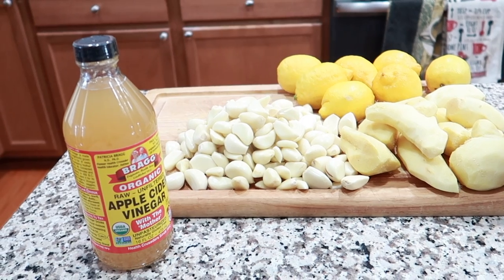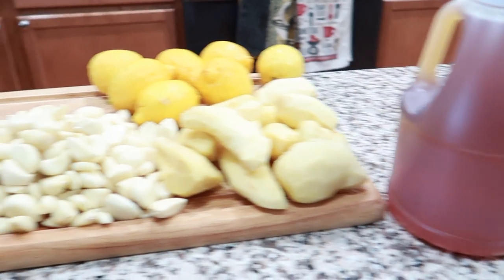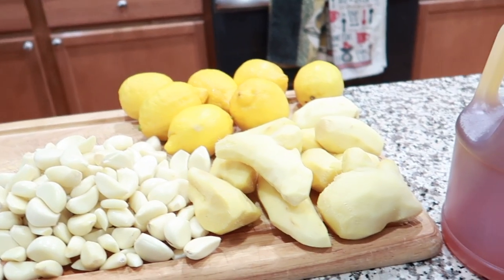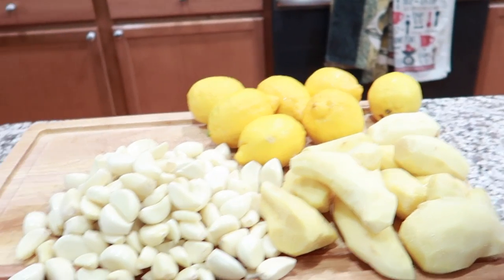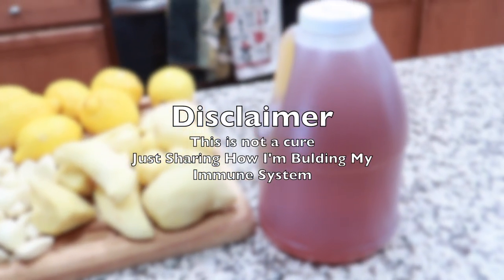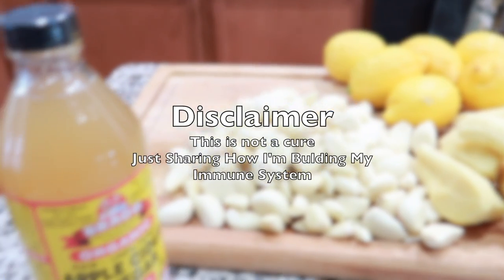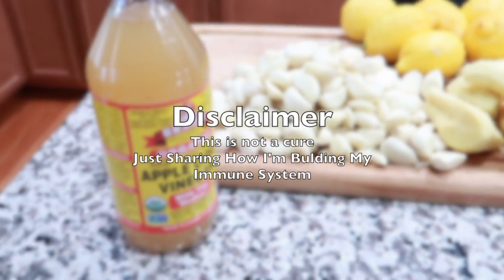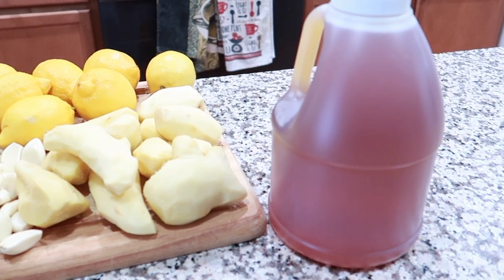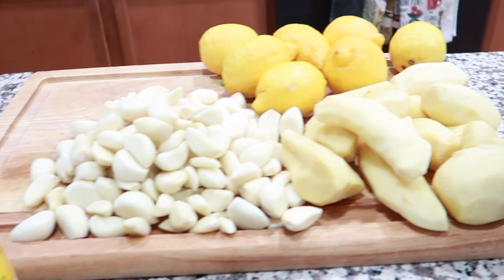Hi guys, welcome again to my channel. Today we're doing a different type of video — this is an immune-building recipe that is very good for you, especially at this time when we're going through the coronavirus. It is vital that you build up your immune system to help fight off any virus, and just give your body the fuel it needs to fight off any germs.